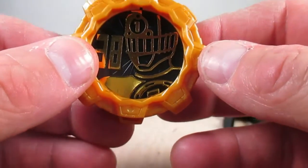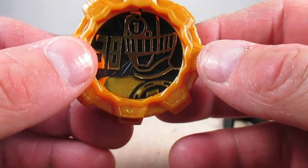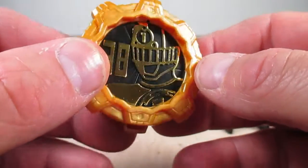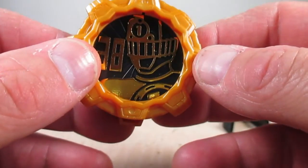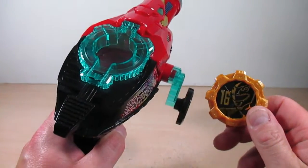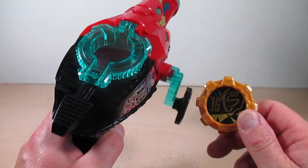Overall, these are nice little gashapon Legend Sentai Gears, and they did a good job recreating the emblems on these gears. Even the fronts look good to say these are gashapons. The sounds will be fun later in this review with the Geartlinger. Now let's do the sounds of the three Legend Sentai Gears in the Geartlinger, starting with the Zyuranger Gear.